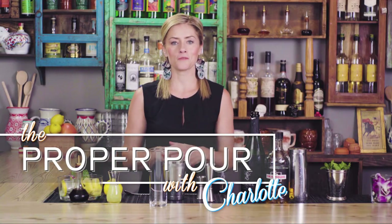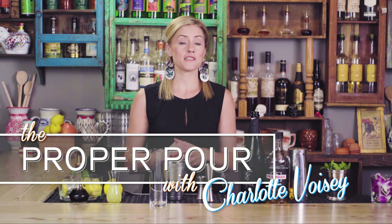Hi, I'm Charlotte Boise and welcome to The Proper Pour. My inspiration for cocktails comes from many different places. For this drink, it was a piece of classical music that sparked an idea.